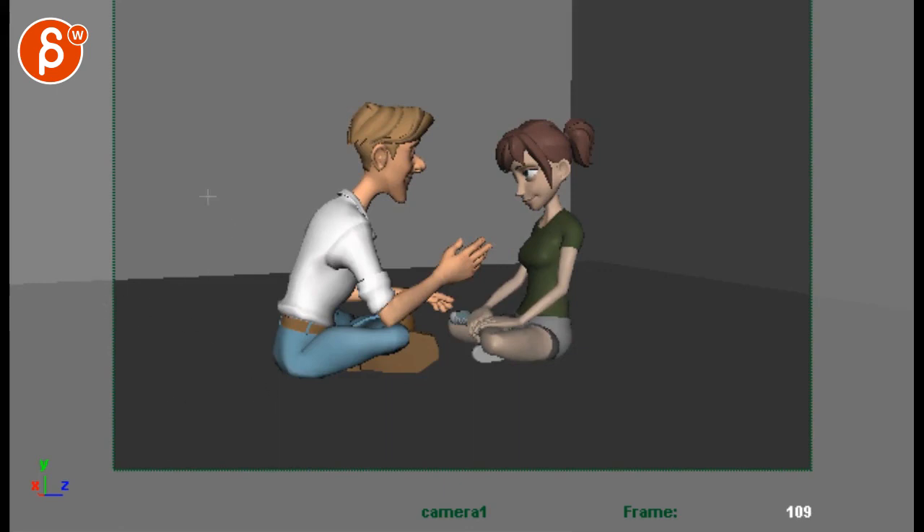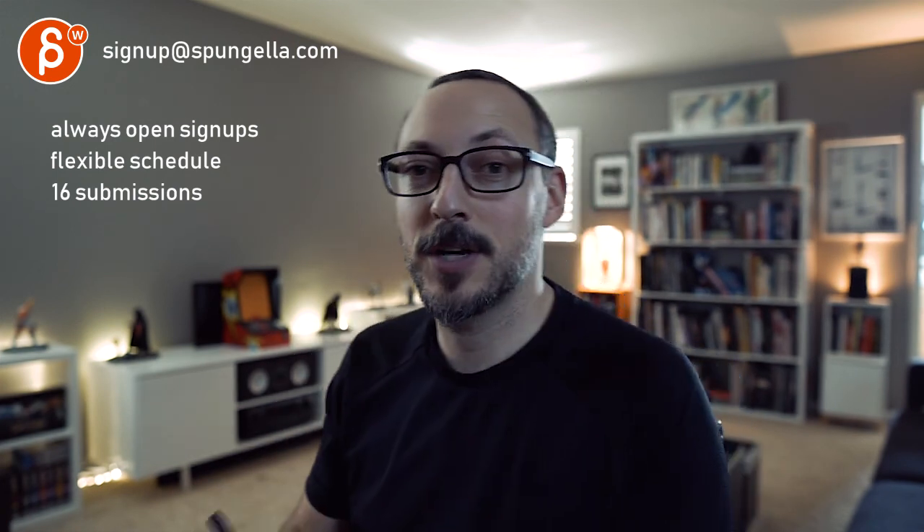All right, that's it. Like I said, thank you. There's an email — you can sign up, you can start whenever you want, you can submit whenever you want, you get 16 submissions. Either way, a like and subscribe would be awesome. Thank you.